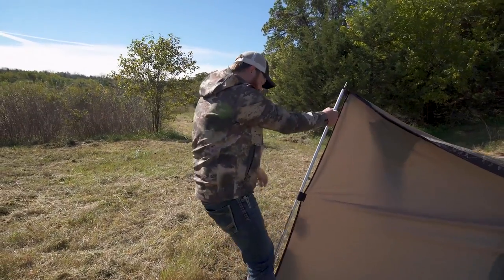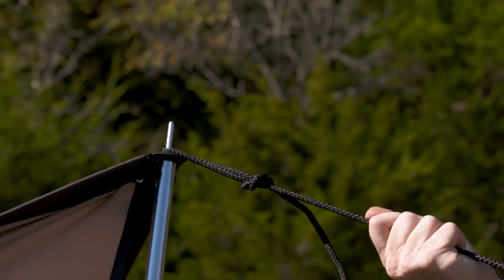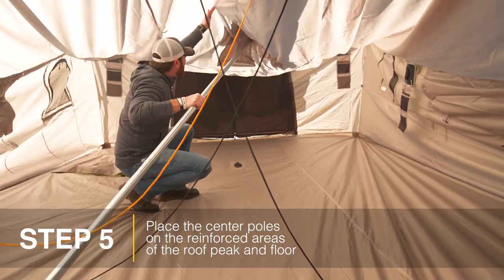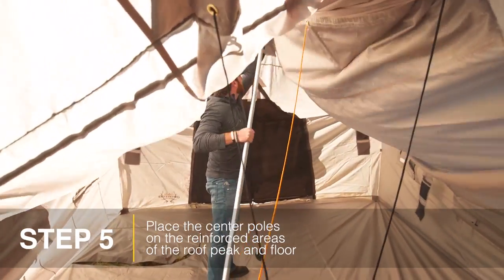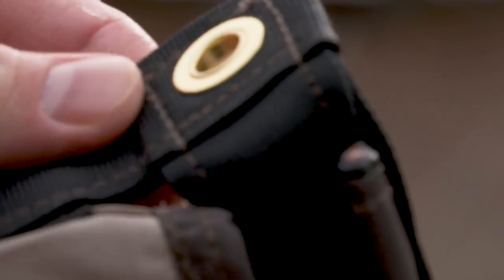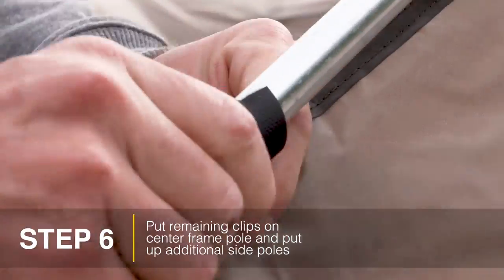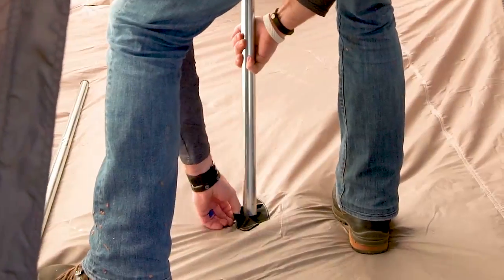Now that we've got our corner posts up and lightly guyed out, you can see the walls are kind of standing up. Chris crawled in the other side of the tent — he's in the middle — and now we're gonna raise the center poles. So again: frame in the middle, guy out the corners, center poles, and then we'll come back and tighten all this stuff up.